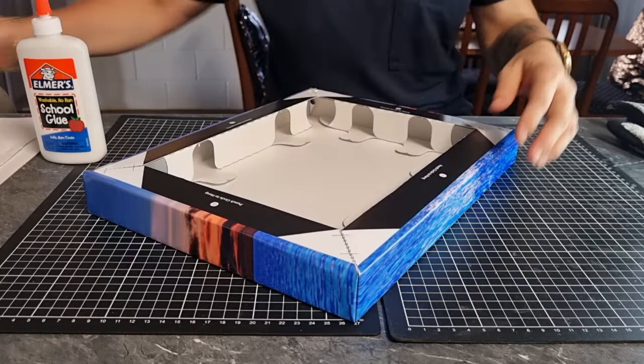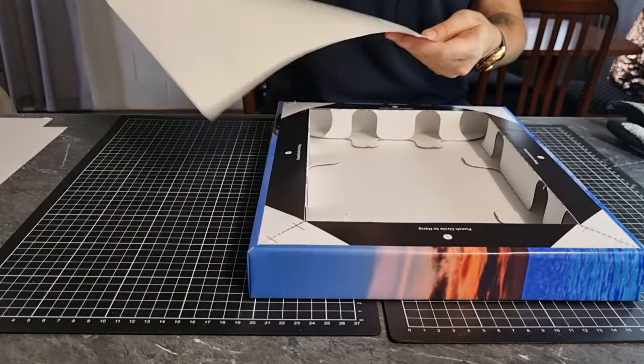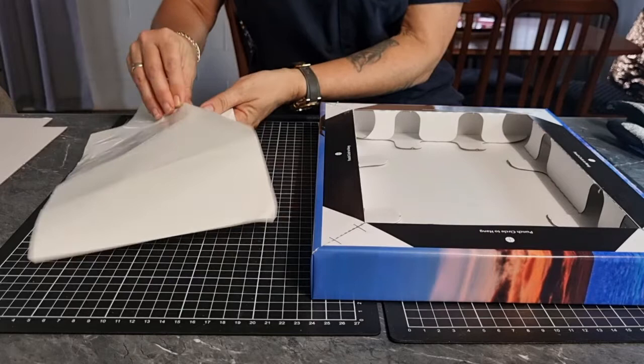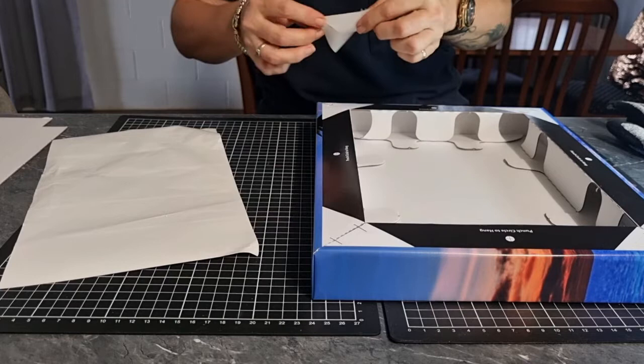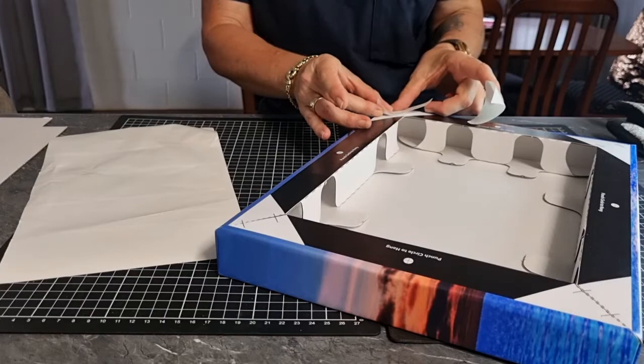Once that's done, we get our sticky corners. I do two at a time, but you might just want to peel off one at a time — totally up to you. And that's just to cover the staples, so that it looks nice and it's not going to scratch the customer's wall. We'll just try and put it over the little white triangle that's already there. Press it down with our thumbs.